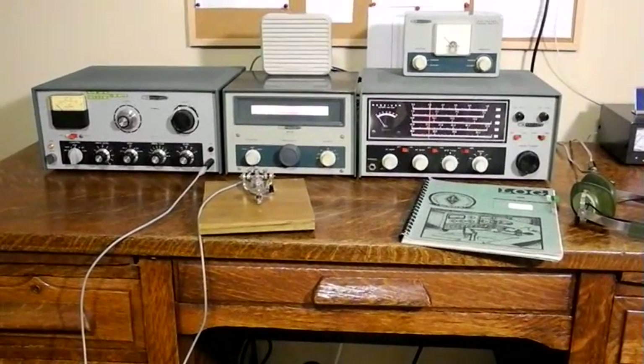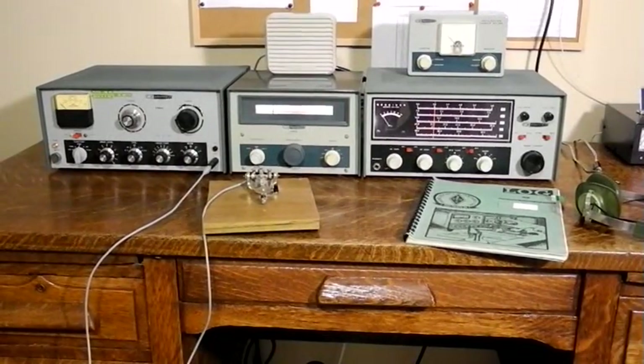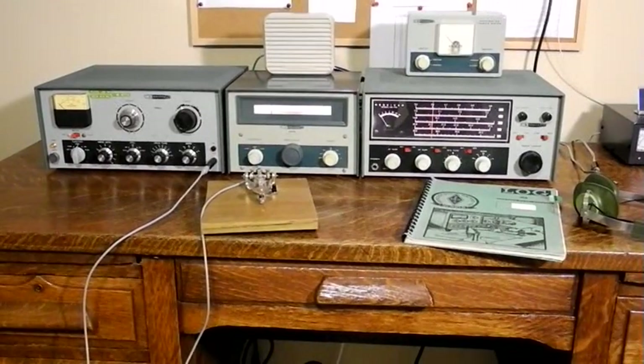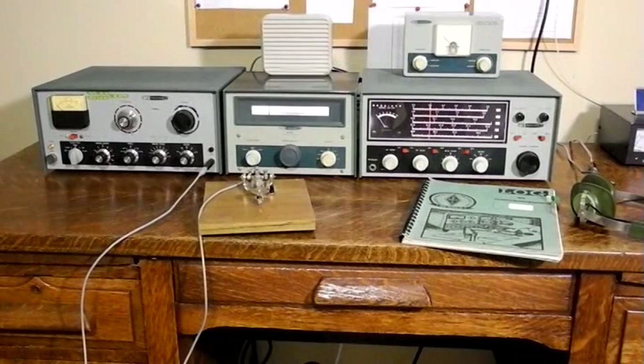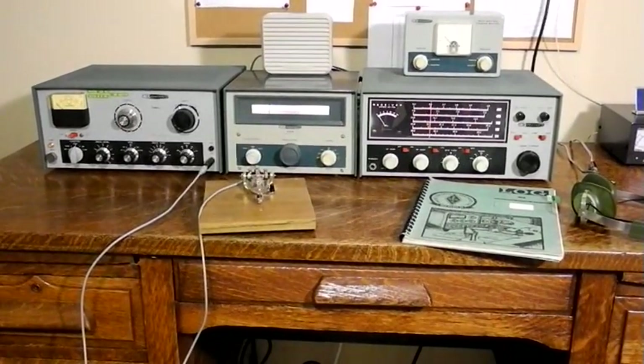Let's now look at a complete station setup. In 1976, I operated my first amateur radio station using the HR-10B receiver, DX-60B transmitter, and HG-10 VFO. I mostly operated CW, Morse code, on the 40 meter band, using a dipole antenna. You can see here the station assembled and ready to operate.